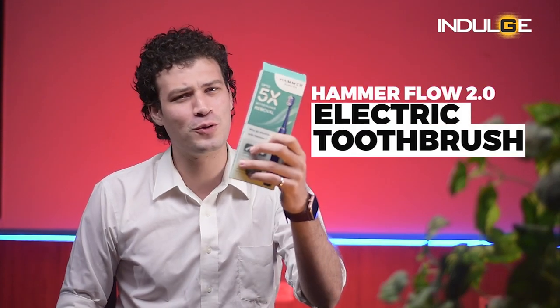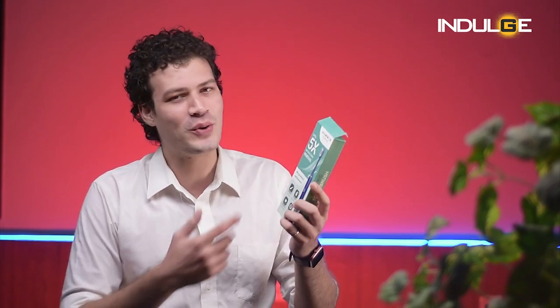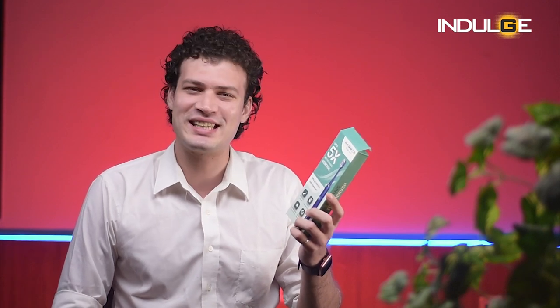Hi guys, Farhan Trippu here, and today we've got the Hammer Float 2.0 electric toothbrush. For those of you who don't know what Hammer is, it's an audio tech brand that gives out many wallet-friendly audio-related gizmos. It has also entered the oral health space with the launch of its 1.0 electric toothbrush, and today we have the follow-up with the 2.0 electric toothbrush. So let's get started with the review.